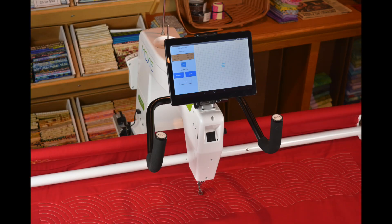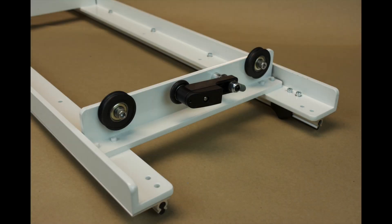This installation video will cover the installation of the Q-Bot on the HandyQuilter Moxi sewing machine on the HandyQuilter Loft frame. The first step of the installation is to install the Q-Bot drive assemblies to the carriage and the sewing machine. Let's start with the carriage.